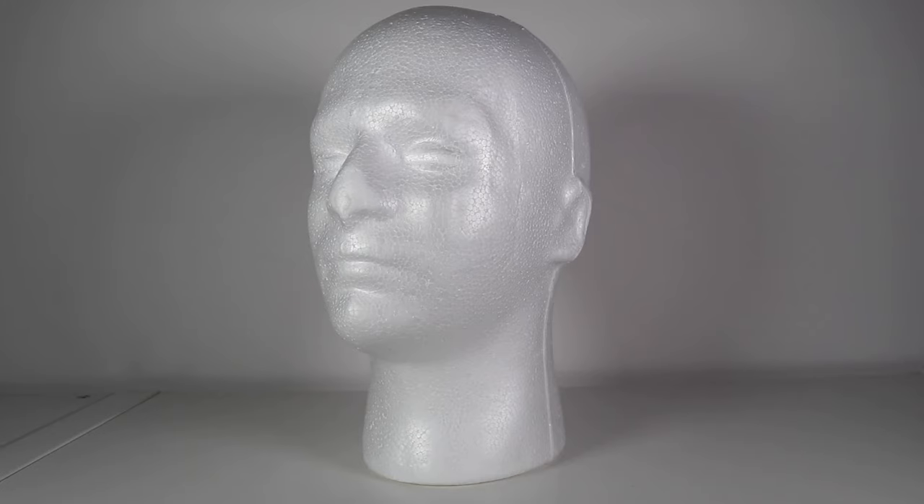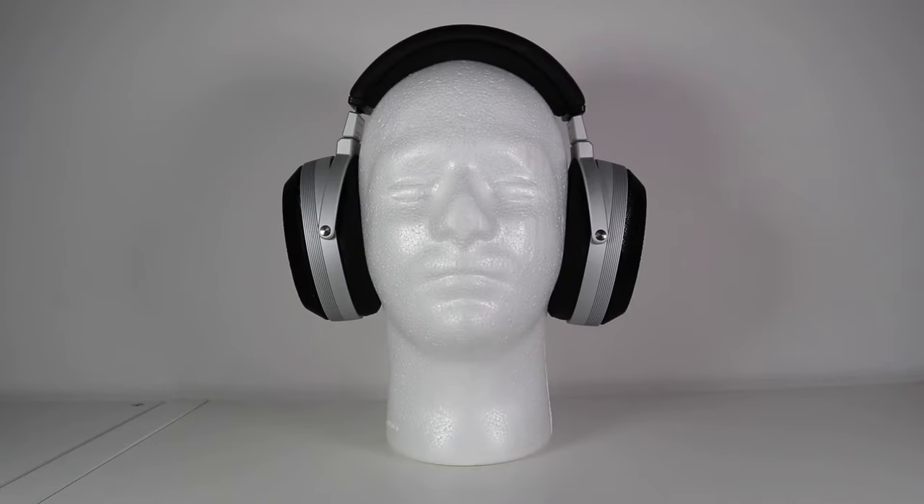I'd like you to welcome the newest member of the team. May I introduce you to Arthur. Arthur is a very important member of the team — in fact you could say he's the most important because he is the head man. Arthur, with his Giorgio Armani good looks, is here to model the headphones. As you can see, Arthur is wearing the headphones in all their aluminium resplendent glory.